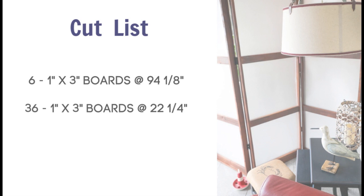For the cut list, six of the 1-by-3-inch boards will be at 94-1/8 inch, and 36 will be at 22-1/4 inch.